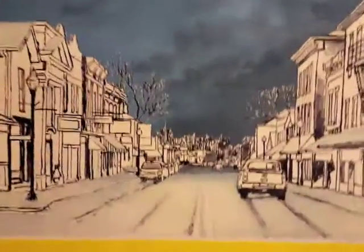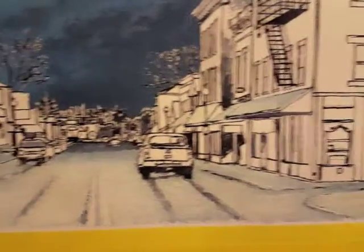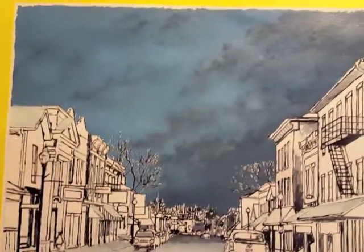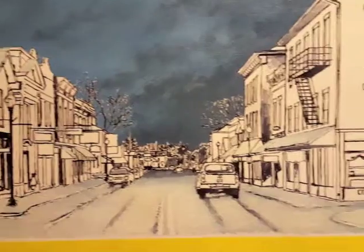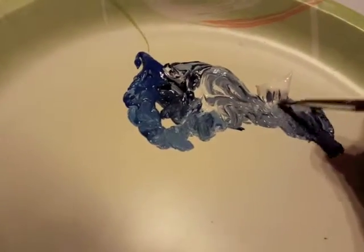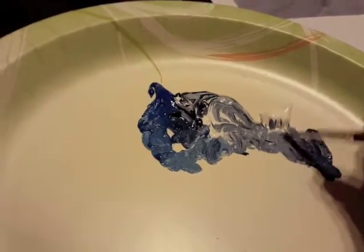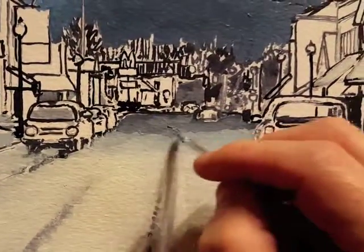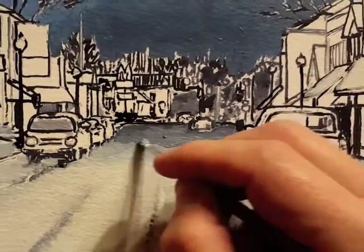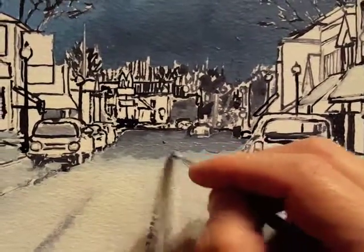I had roughed in the snow on the street and in the foreground of the picture, and I can tell already that it's going to be way too light for this scene I'm trying to create. But luckily, since I have the colors mixed for the sky, I can use the same ones for the snow, because snow reflects the sky usually. So I'm able to go in, working from the back at the horizon toward the foreground.